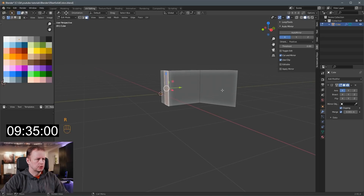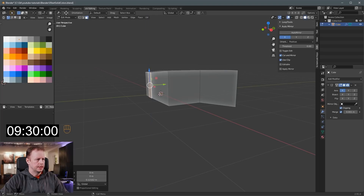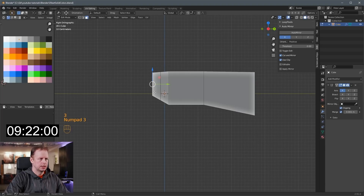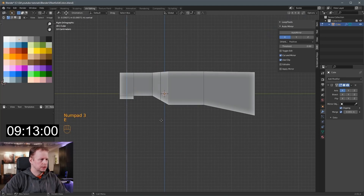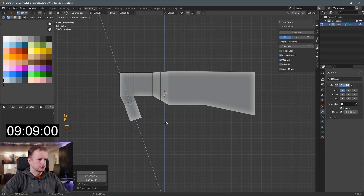E to extrude this one, S to scale it down, move it up, and then Ctrl-R here. I'm going to make these a little sci-fi looking handles — feels like it should be connected together here. So E to extrude again, G, and then E to extrude again, and then let's get a handle going down here: E to extrude, S to scale, R to rotate, G, E to extrude.